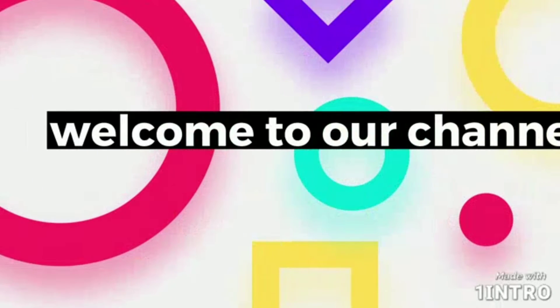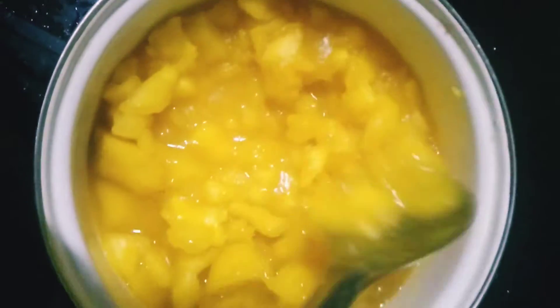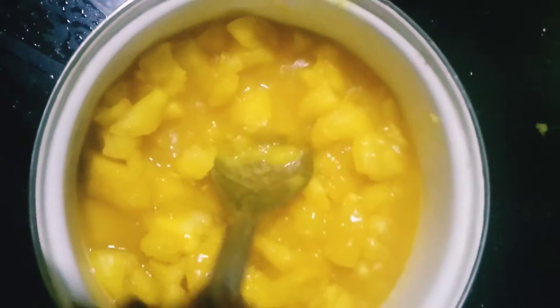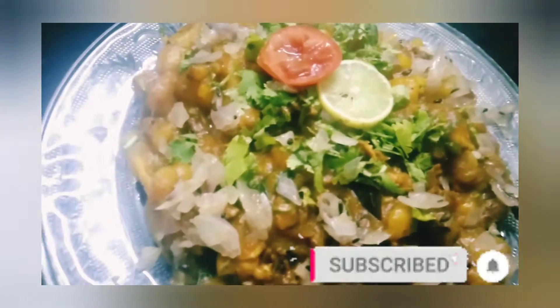Hello, welcome back to Proost Creations. I'm going to show you a special recipe for all of us. This is the Koli Chicken.